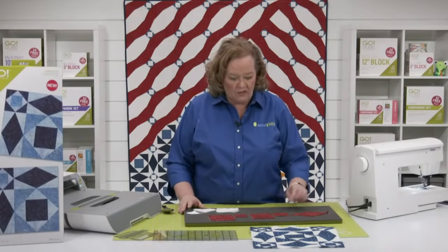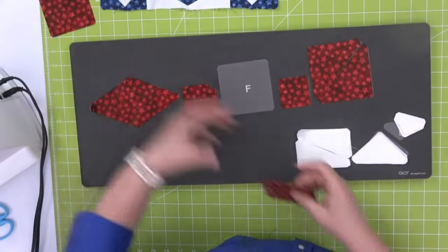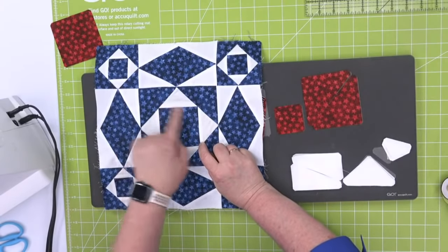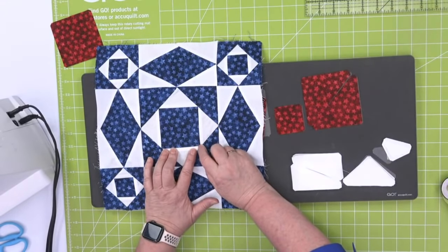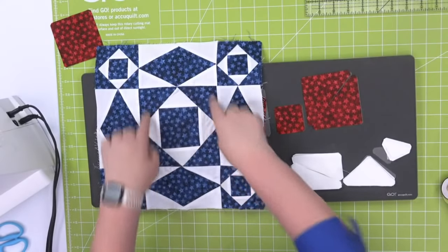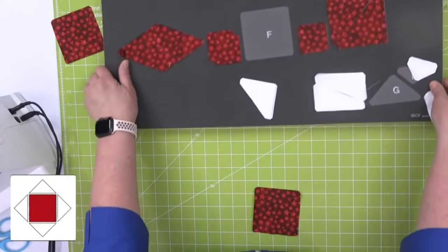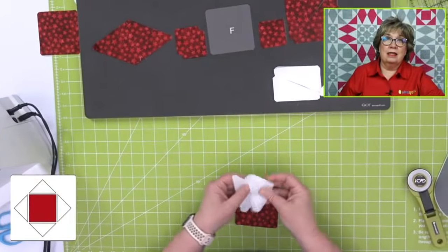Now that my pieces are cut, let's start sewing. I'm just going to do one so I can do a whole block. You're going to start by reading all the instructions. We are going to start with shape F, which is a square in a square in a square — it is not a square on point. So we have four of our shape G's. I like to leave them on the little die board so I know where my pieces are. That's a great tip especially for your first couple of blocks. Some people also use sticky notes — highly technical.